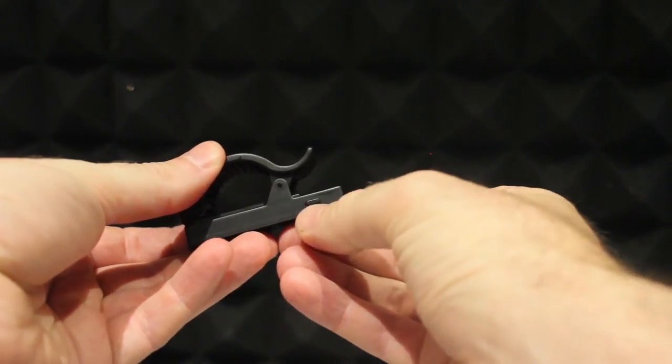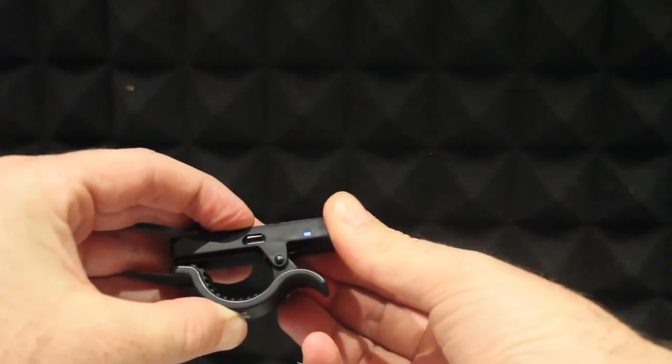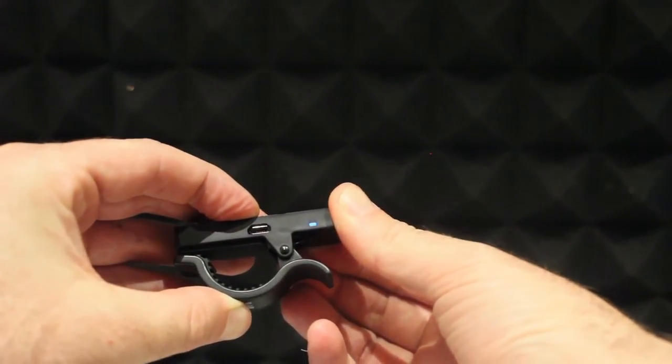Here's how to pair the Bluetooth bagpipe clip. Press and hold the black button on the side of the clip until the red and blue LEDs flash alternately.